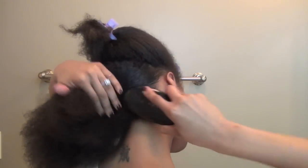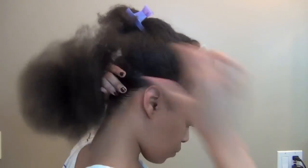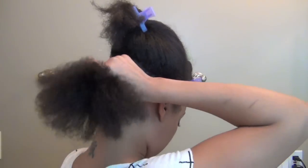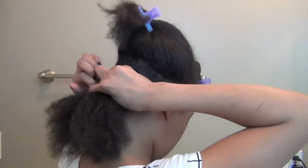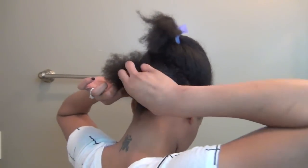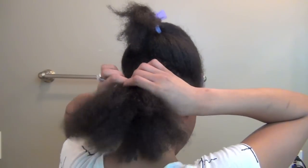Using a bristle brush, I'm going to smooth down my edges. With an ouchless band, I'm going to clip the hair in a ponytail. For best results, the ponytail should be nice and tight.